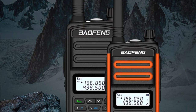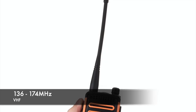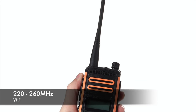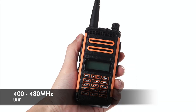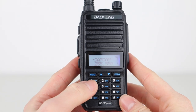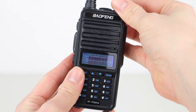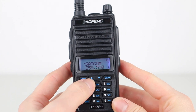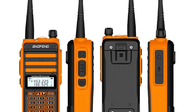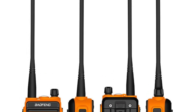This IP67-rated transceiver packs quite a lot of punch compared to many standard Baofeng models. It's tri-band, covering 136-174MHz VHF, 220-260MHz VHF, and 400-480MHz UHF. It has an advertised output power of 10W, which we will test later in the video. I've reviewed other 8 and 10W models and they have been pretty accurate, however we won't know until we put it on the meter. It comes with a battery pack, battery charger, belt clip, and tri-band antenna, which is more likely to be better suited as a dual-bander.